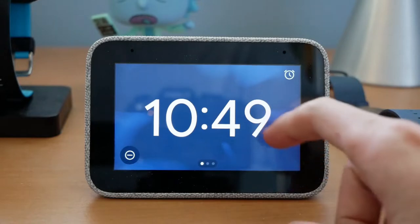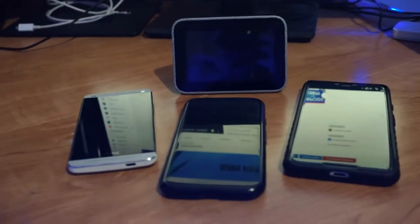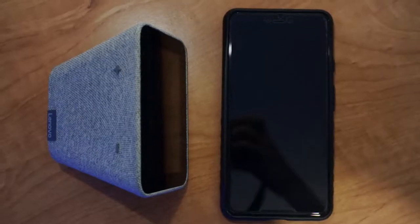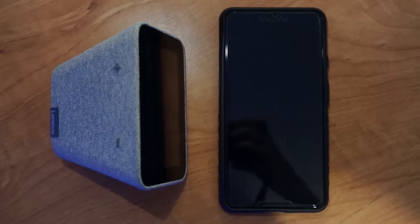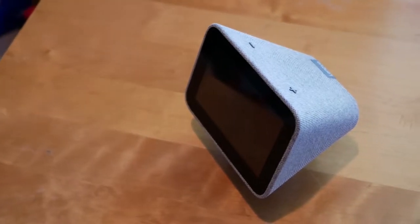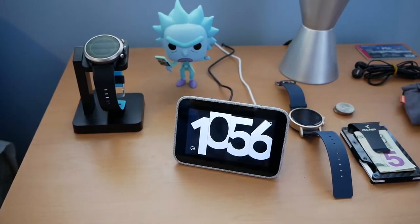The Smart Clock is a four-inch touchscreen surrounded by some chunky black bezels, making its face roughly the same size as a smartphone from a few years ago. It's a bit shorter than a Pixel 3 XL, but it certainly makes up for it in extra volume. It's roughly three by four and a half inches on its face and just over three inches deep, so it's much more compact than other smart displays, but it's a perfect size for a bedside clock.